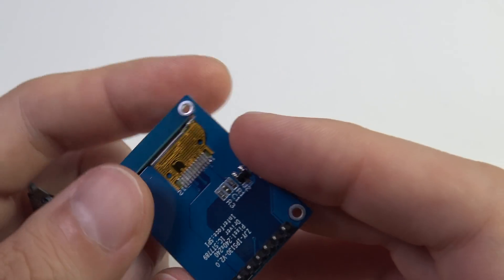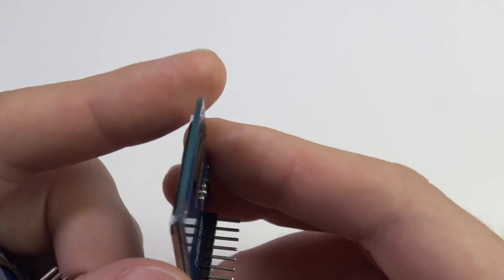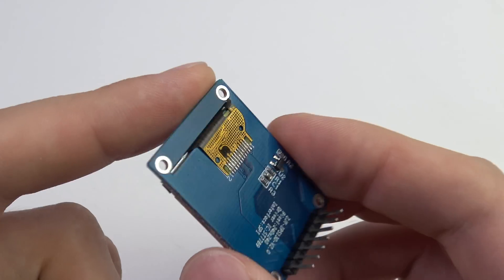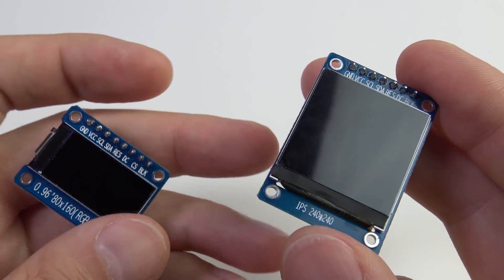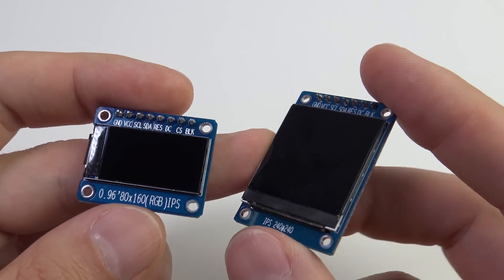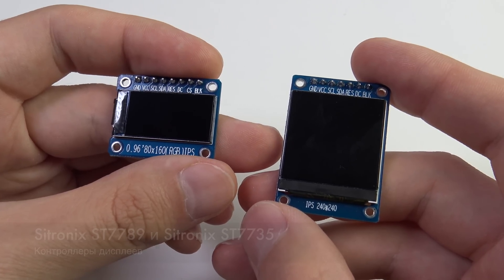The board is essentially passive — it only has a transistor that controls the backlight. Otherwise it is simply an adapter from the connector to the display ribbon cable. Incidentally, without the board these displays are much cheaper, so for your own final designs it makes sense to order them without the board.